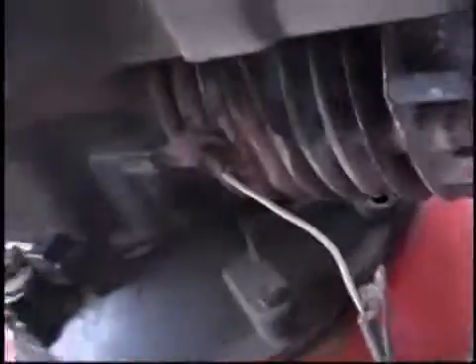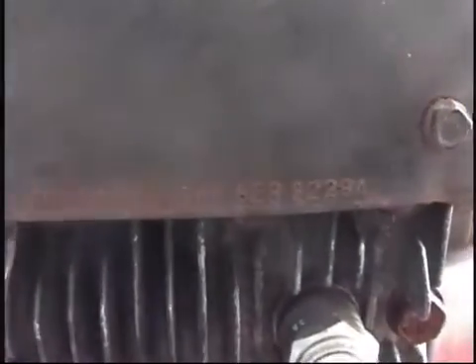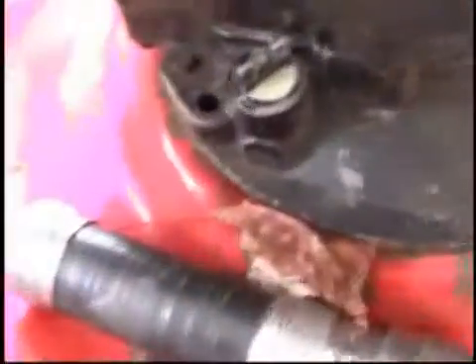It doesn't really say on there what its letters are. Let me get a good shot for you. There we go. Hopefully you can pause that and get those numbers if you want to look up some further information on this engine.